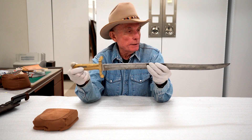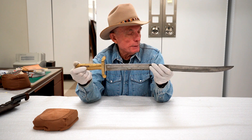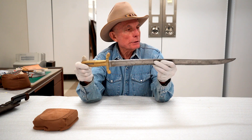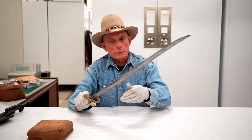This is a Model of 1855 bayonet intended for use on the 1841 Mississippi rifle, which was a muzzle-loading percussion single-shot firearm. Pretty cool — I wouldn't want somebody after me with one of these.